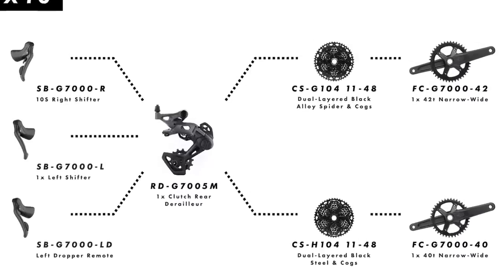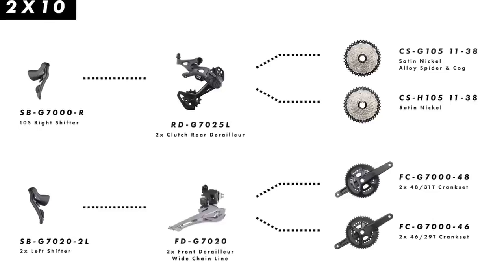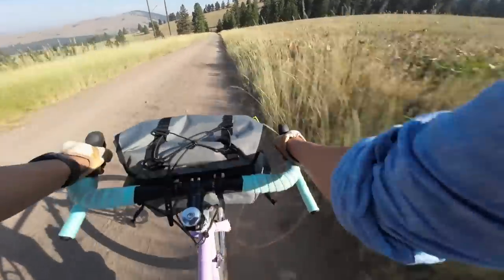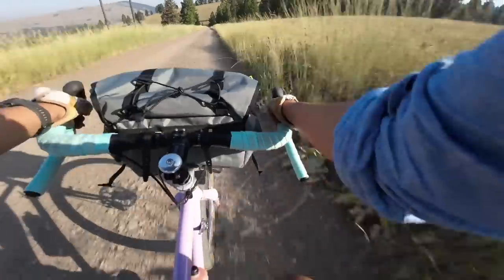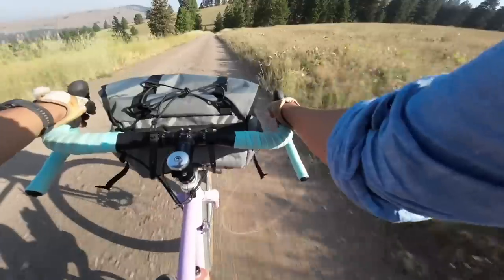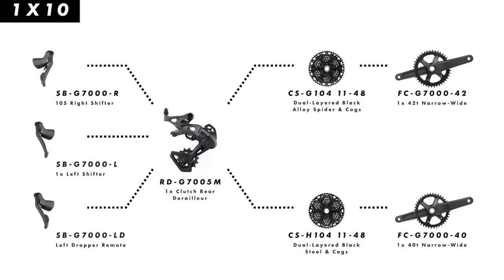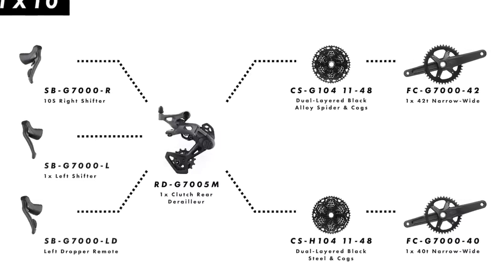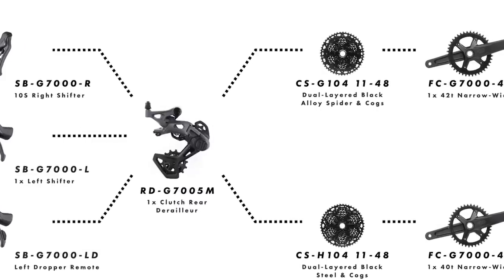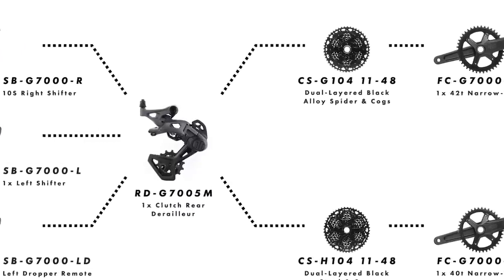The 2x version wasn't out yet, but I did manage to get my hands on the 1x version last Friday, quickly installed it on the bike and took it on a few rides. 1x comes in a couple of crank lengths from 165 to 175 and two chainring options — 40-tooth and 42 — and that pairs to their existing 10-speed 11x48 cassette. The double crankset, which I don't have, comes in 48-31 as well as an interesting 46-29, and that's paired to an 11-to-38 cassette.